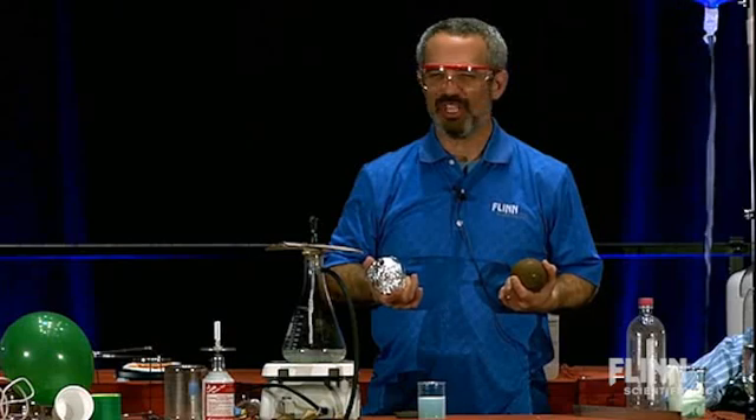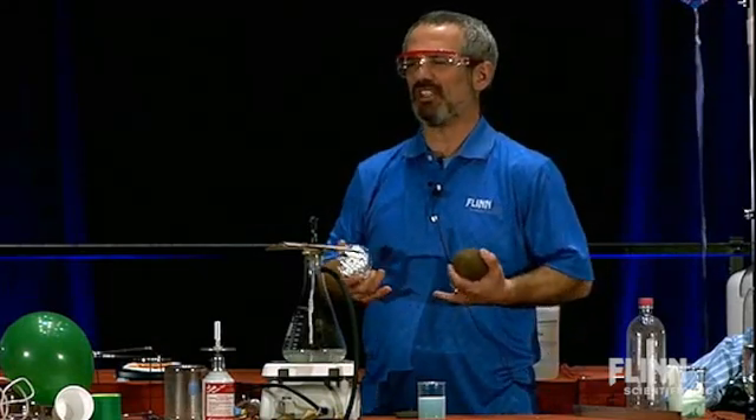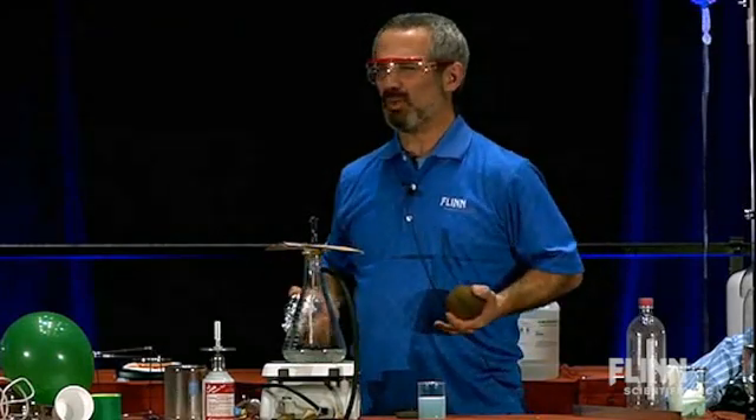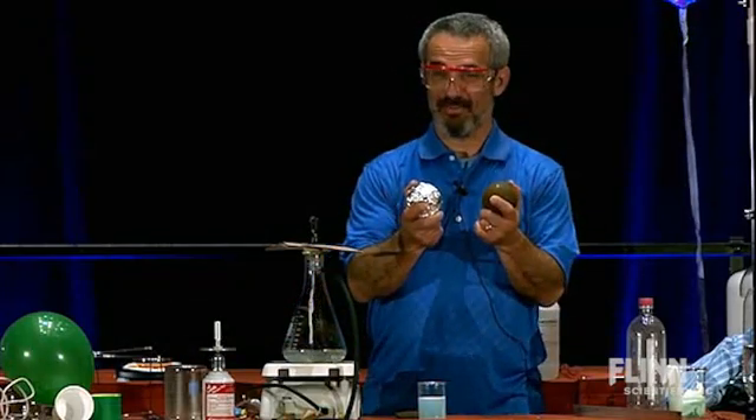Generally, we don't see reactions between solids. There's not very good contact between solids. We always have things react in solution, or as gases or liquids. But two solids reacting? When does that happen? You've really got to force it to happen here.